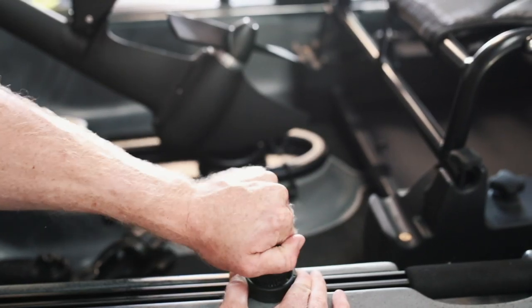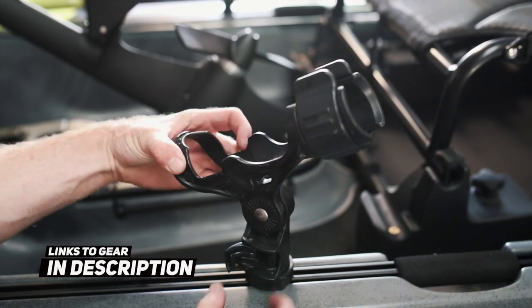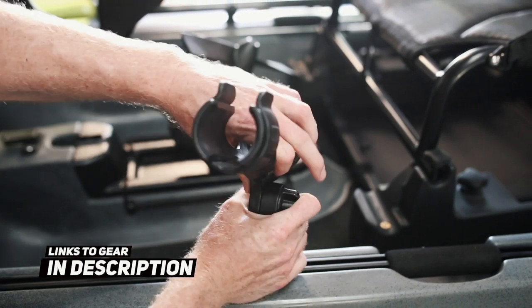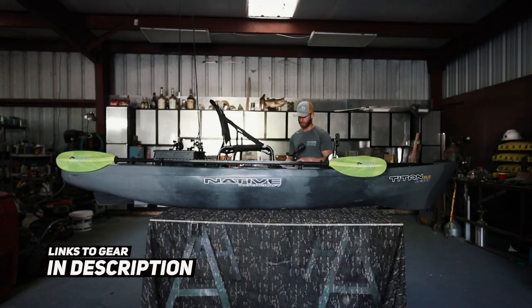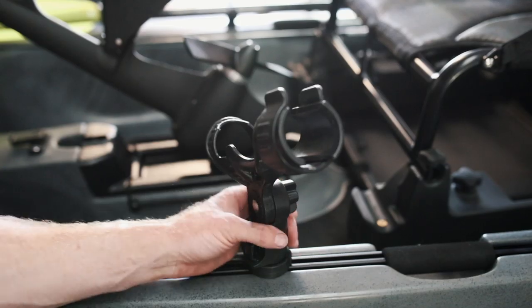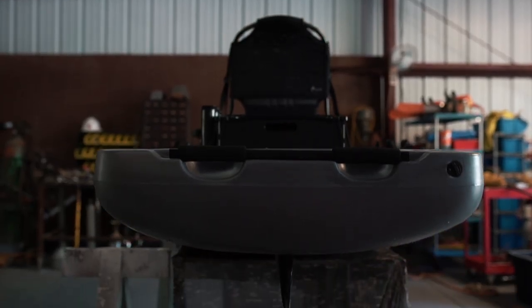On the other side of the boat in the mega track we have the Yak Attack rod holder. I'll probably just use this to keep an extra rod if I'm ever trolling and just want to drag a Rattletrap or maybe a Senko behind the boat — this is probably where I'd keep that rod.